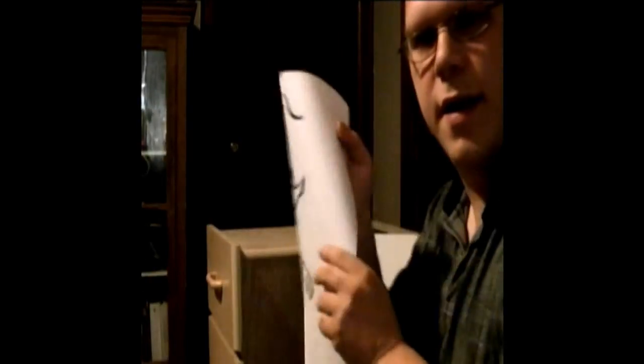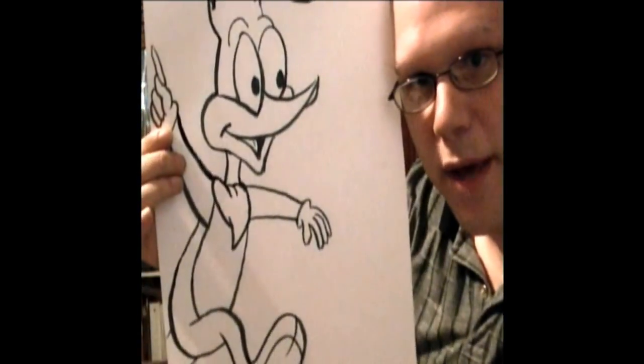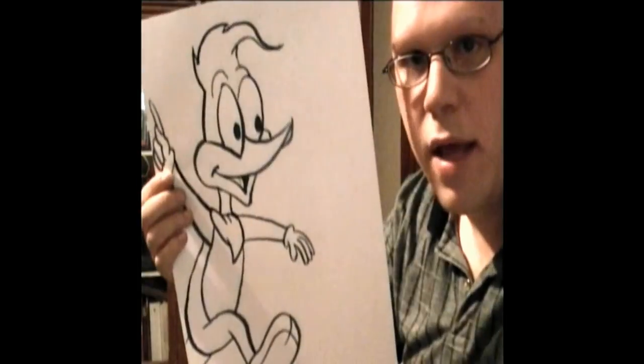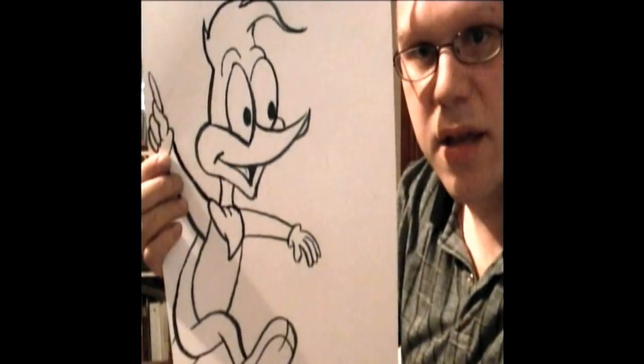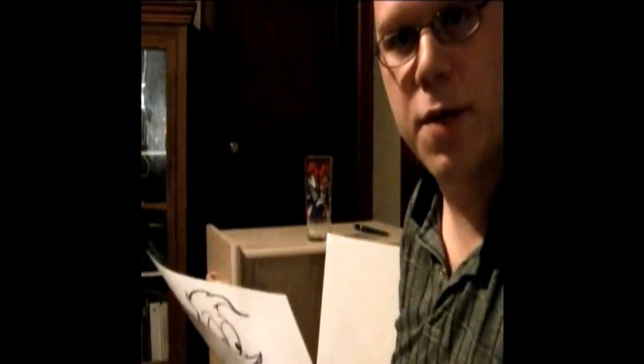So, I have something here. I think I could have done a little bit better, but you might think it's actually a pretty good drawing. If you're practicing at home and your drawing doesn't look like this, don't be discouraged — just try a few more times and you'll do much better. Draw Woody Woodpecker or any cartoon character and send it to Animation Treasures, Care of Myron Smith, P.O. Box 354, Ridgeway, Virginia 24148. Your drawing could appear on the next show! What character would you like to see drawn next?